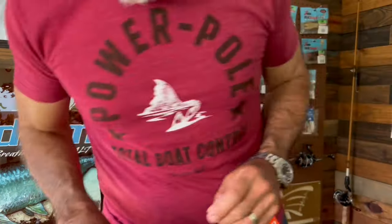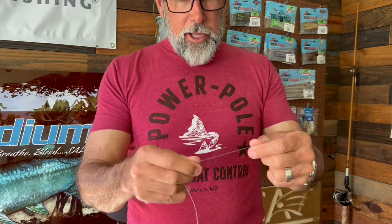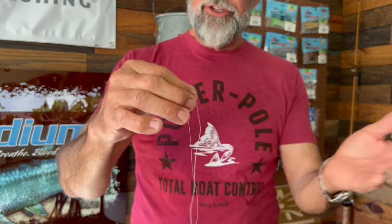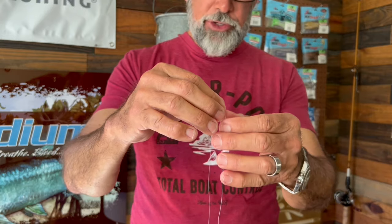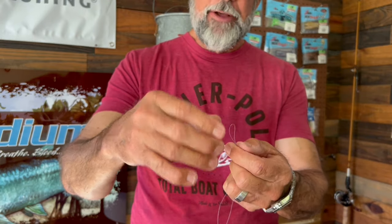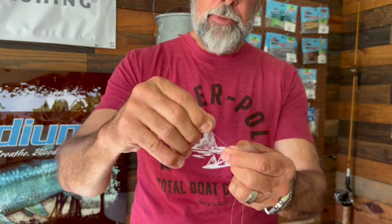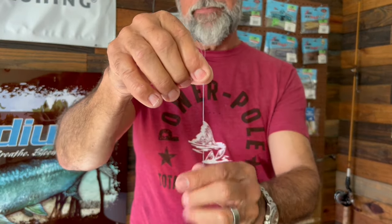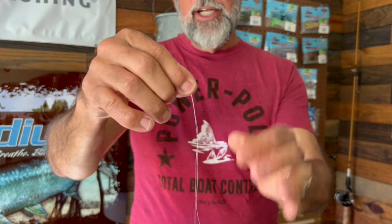I'm going to try to do this real time. I know it's kind of tough to see everything. This is 10 pound braid. In many cases, you'll have to use 6 and 8 pound in inshore fishing, believe it or not. But 10 pound is pretty utilitarian — most of us use it. I like to double it. See how I've doubled that braid? It makes it a single line that's just thicker and easier to deal with.